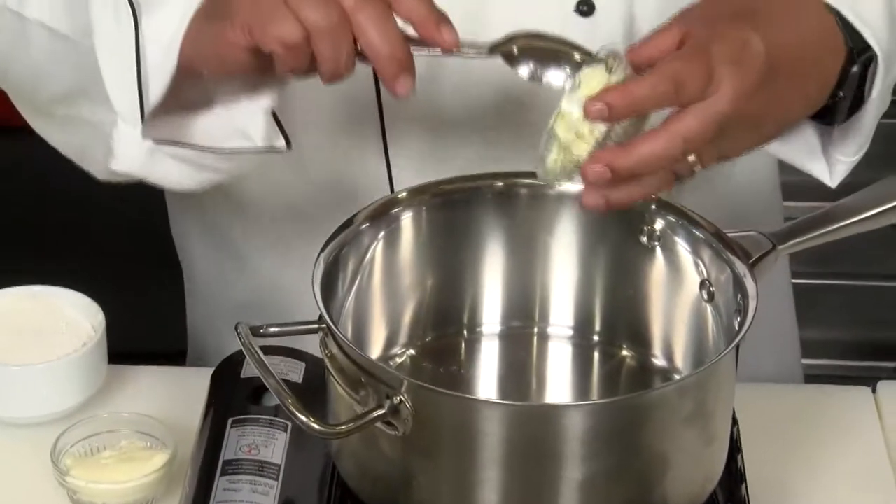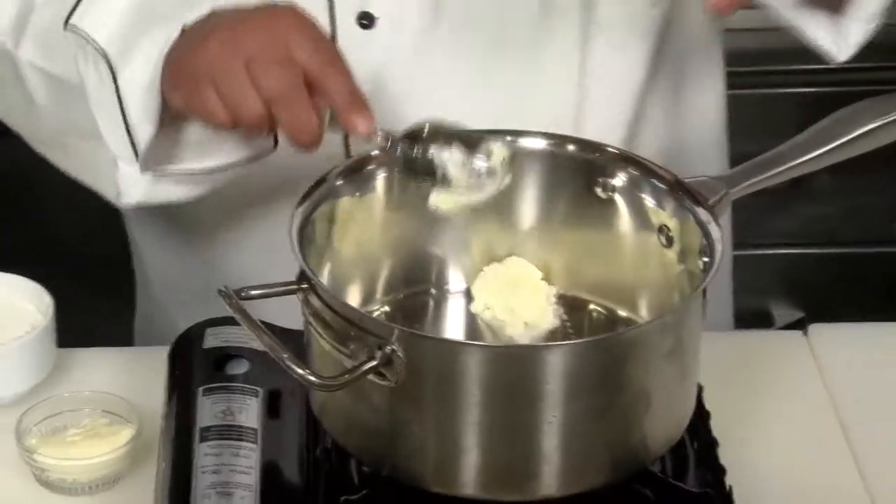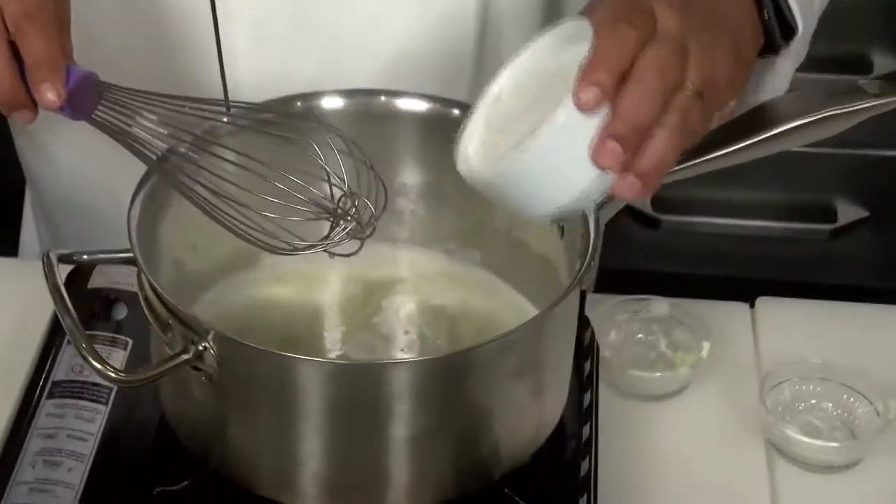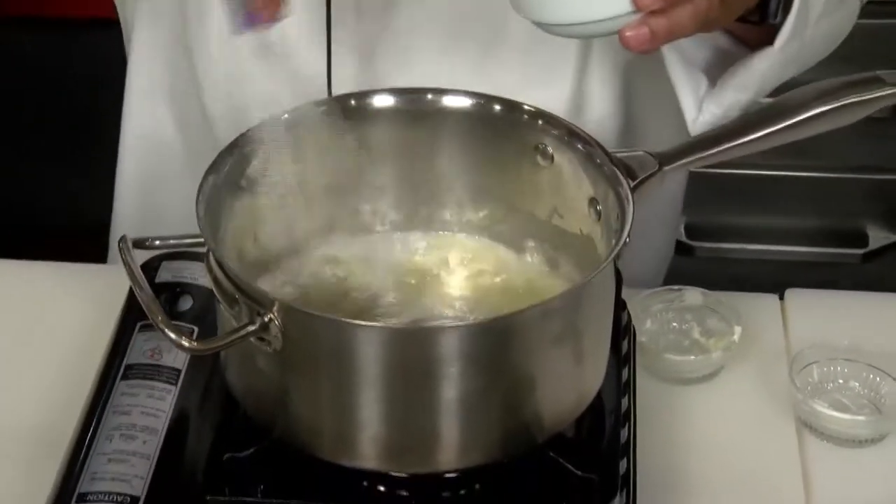Get a good quality heavy bottom sauce pot on the stove. About four tablespoons of unsalted butter. We're going to create a classic roux by adding all-purpose flour to that. Blend that together well.